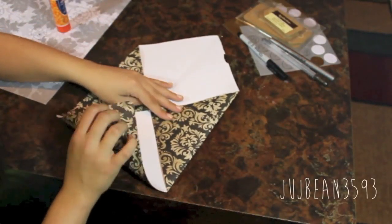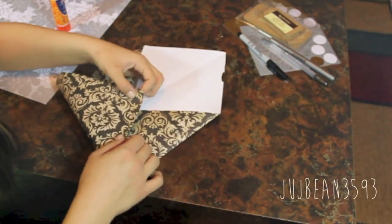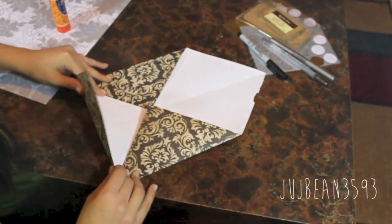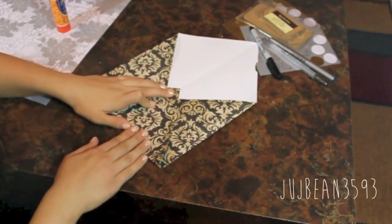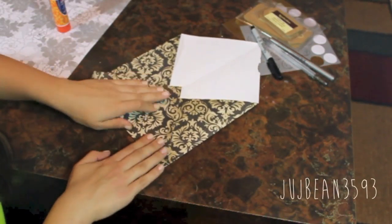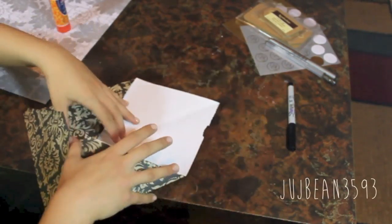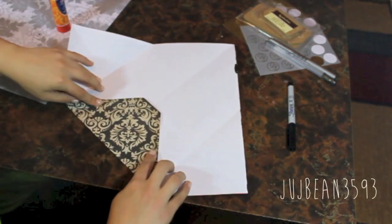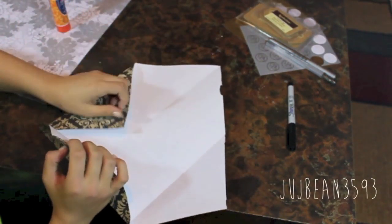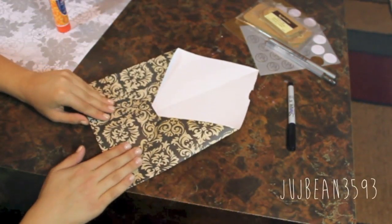Here I'm measuring how far up I'm going to fold the bottom of the envelope. It won't matter if the bottom corners are folding over each other like they are here. You're going to glue them down anyways. This is where you're going to glue the envelope down. You won't glue on those flaps on the outside — you're going to fold those in and glue down the bottom of the envelope just like this.